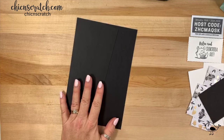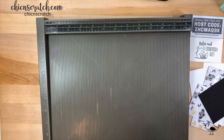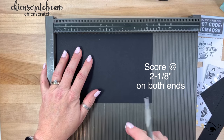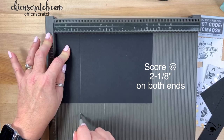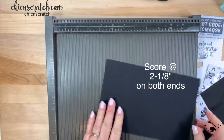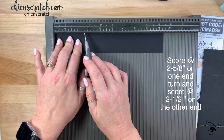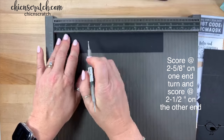We're going to start by scoring our card. On the eight-and-a-half inch side, we're going to score at two and an eighth on both sides — just turn it around and score at two and an eighth again. Then we'll take the nine and three-eighths by one and a half piece and score it at two and five-eighths on one side and two and a half on the other.